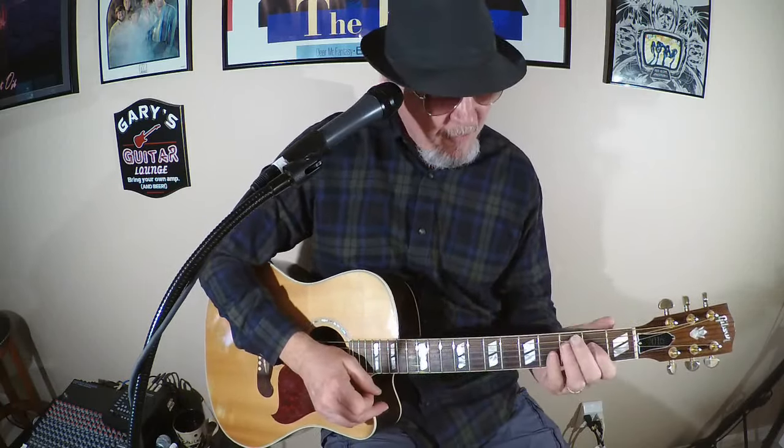Hey, how you doing out there guitar heroes? I'll put a little blues shuffle in the key of A today. Now if you saw my first lesson, we started out with the blues shuffle in E. We're gonna move on to the A, and when we start with A, thinking about the major chords that are in the key of A — we have A, we have D, and we have E, and that's what we're gonna take a look at today.